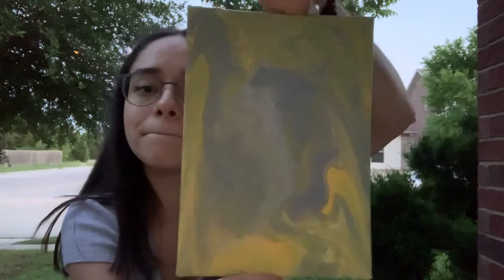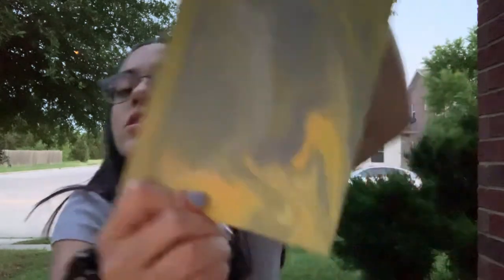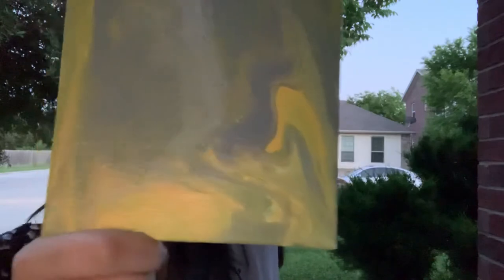This one is actually my favorite because it's the one that really resembles the technique the most — this one was probably the most successful one. As you can see, that's the way the paint flowed, so the paint really makes the design on its own.